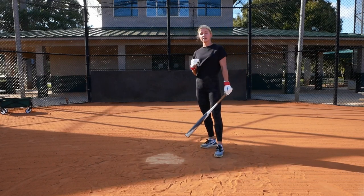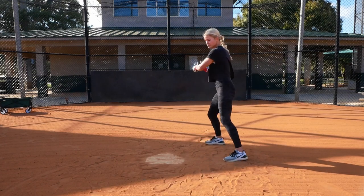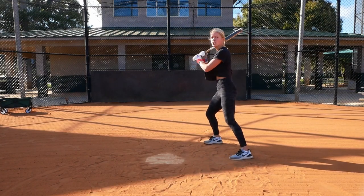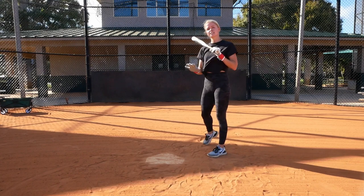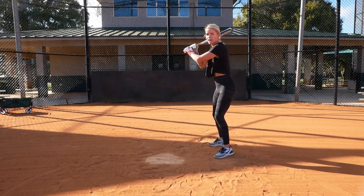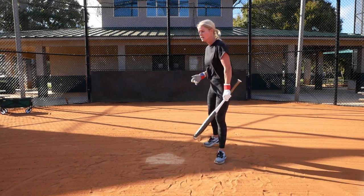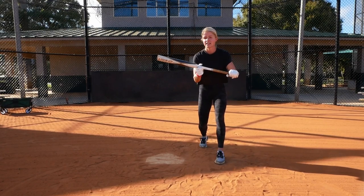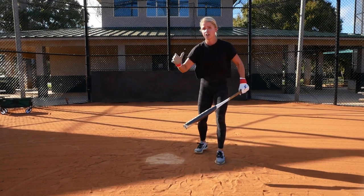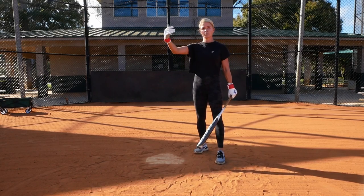On a bump for a base hit, we are showing at the last possible second. When you're set up, you're going to act like you're swinging away. When the pitcher releases — and on average when the ball is about halfway — you're going to go ahead and start to turn. This should be one continuous motion. We don't want to square, stay there for even a second, hit, and then go. It should be all one motion from when we square, to when we bunt, to when we run.